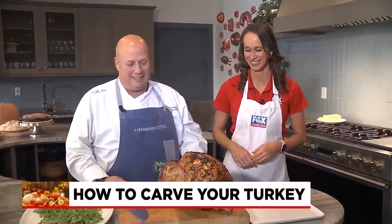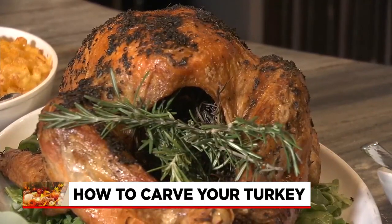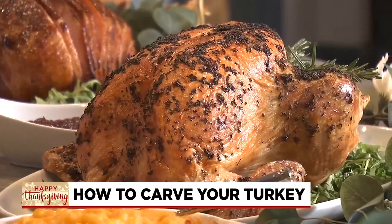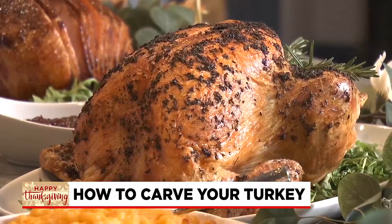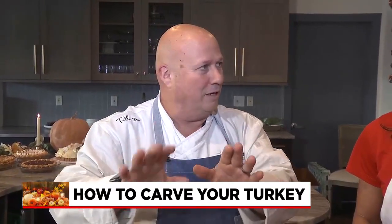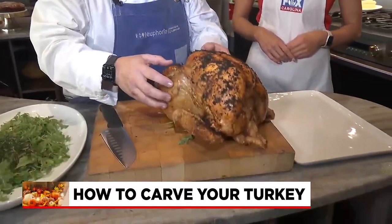We'll show you the chef way of doing it. So we're starting with our nice, well-rested bird — that's one thing. You're not going to just pull your turkey out of the oven and start carving it. Let it sit for a good 20 minutes, enjoy an extra glass of wine or whatever you're having, and just relax, and let that bird rest once it's done.